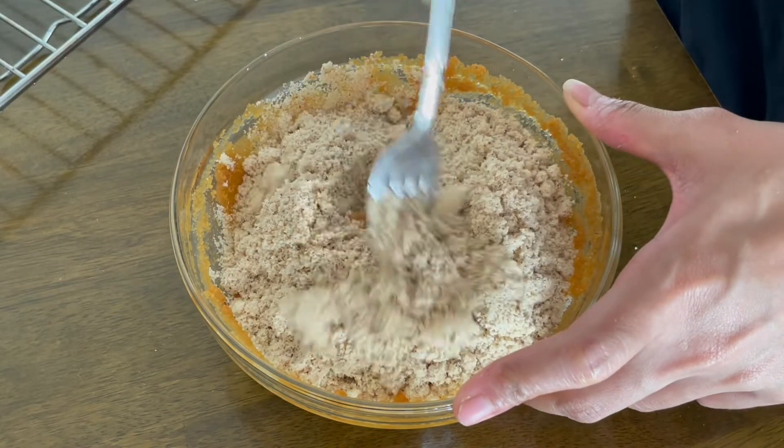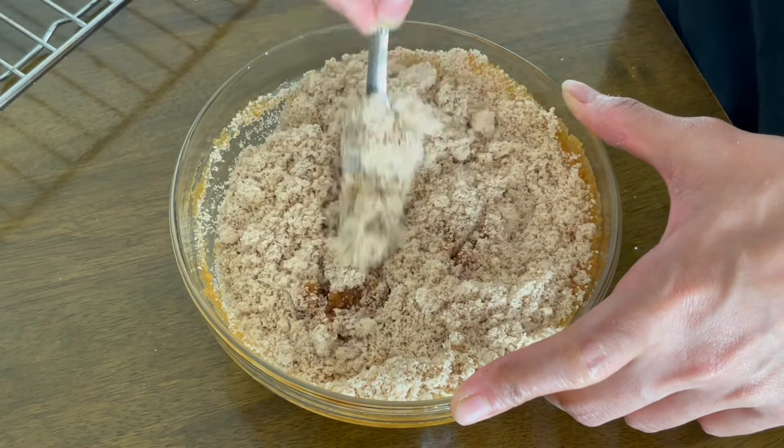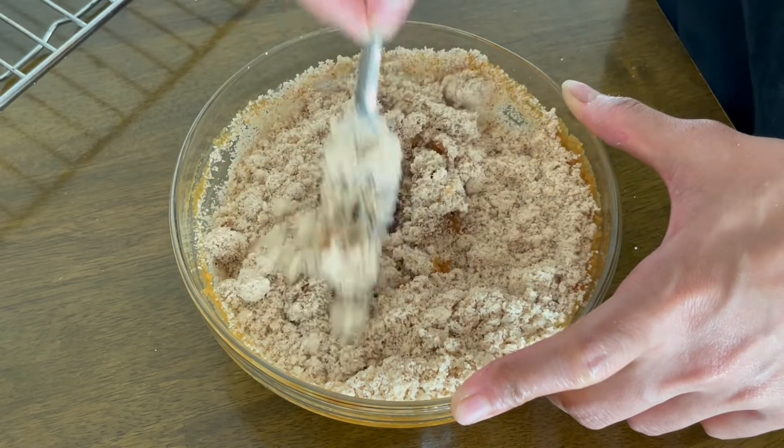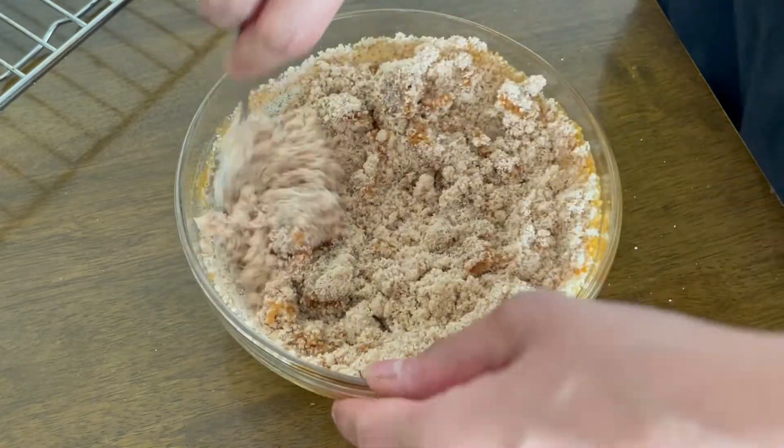With the help of a fork, I will mix these two together. Now remember that this dough will not be extremely tight — it will be a little on the crumblier side, because it does not have any flour or gluten.